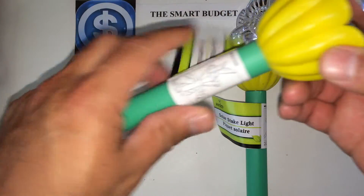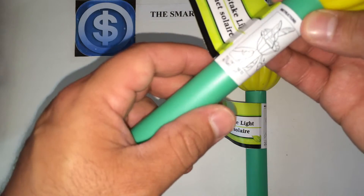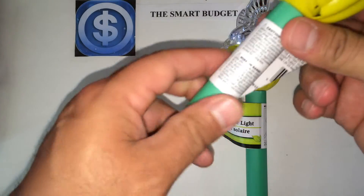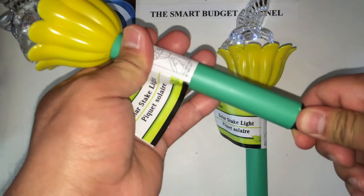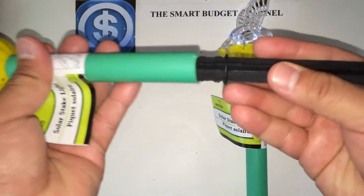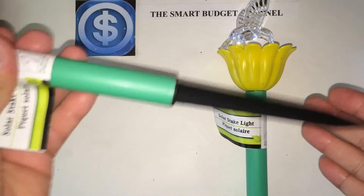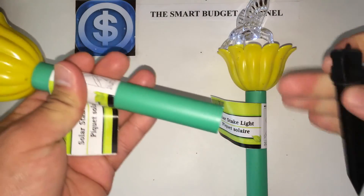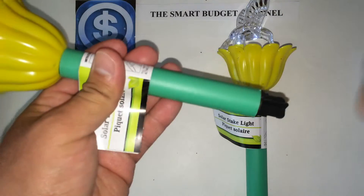When you stand this up, your solar panel is right here — make sure it gets some good sun. The directions tell you to pull the paper tab to activate the light, which I've already done. You put it like so and stake it into the ground. Be careful though — this is all plastic, so if you hit a rock the stake might snap.